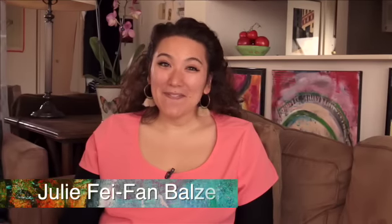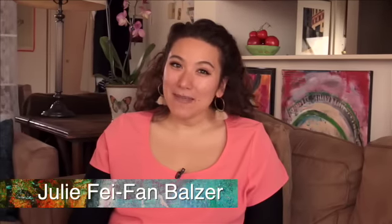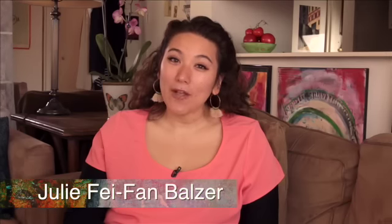Hi there, my name is Julie Faithann Balzer and I've gotten some emails with questions about how to use the 12 by 24 inch mat. So today I'm going to show you exactly how easy it is.